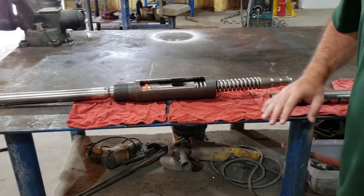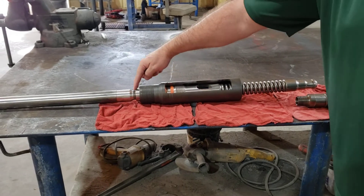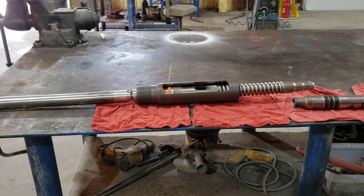So to set our tools, all you'll need is a fish neck, a flow-through, cups to pack off, and a sub to go back to the 1 inch NPT. And that's how you set an MFC downhole. Thank you.